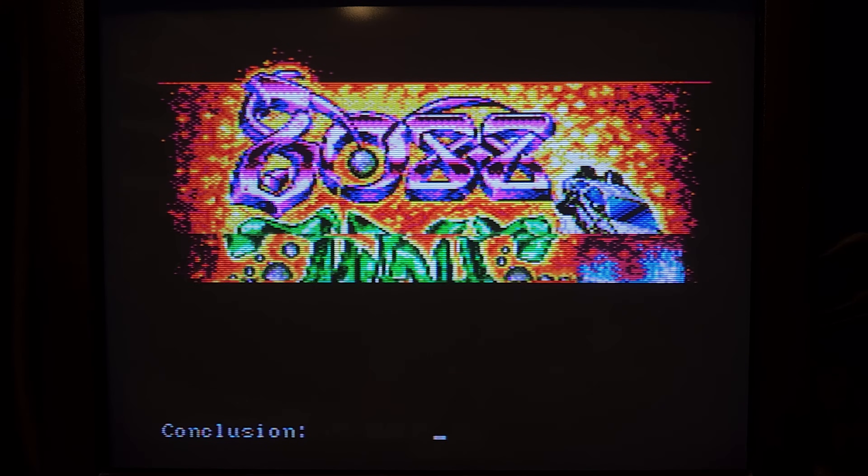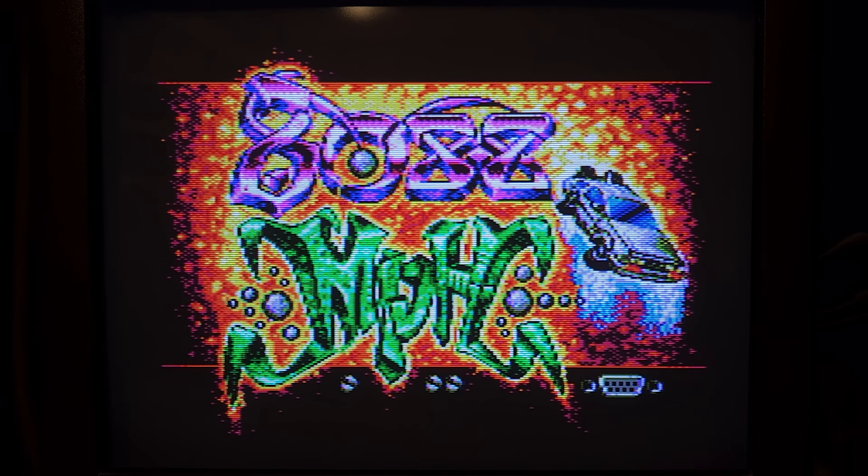The 8088 MPH demo encompassed CGA on a VGA monitor, running on a non-IBM PC. How is this even possible? Spoiler alert — it's the MCE.